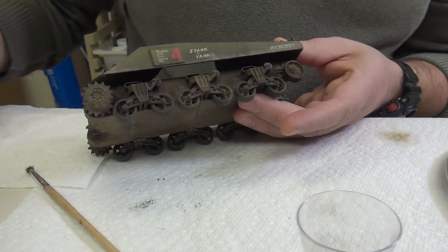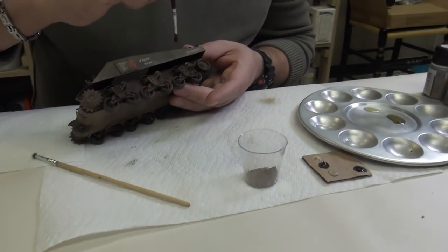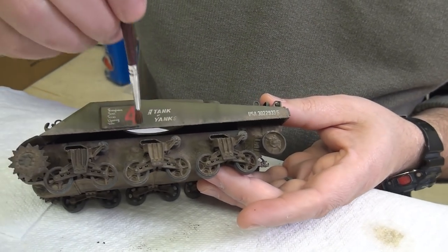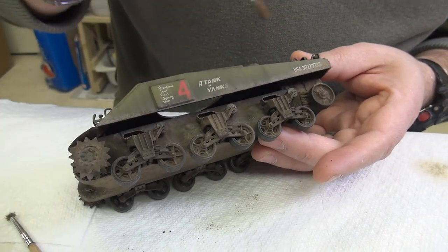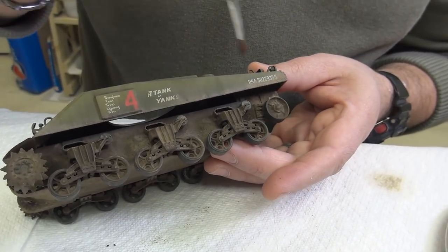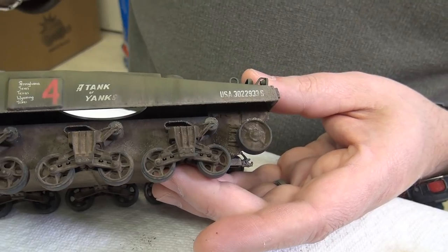Now you can do a couple of things: you can either fix it with the X20, or you can just brush the loose bits off and see what that gives you. Working in an up or down motion gives a bit of a streaking effect too. Just stipple to move the pigment around so you don't have blotches.